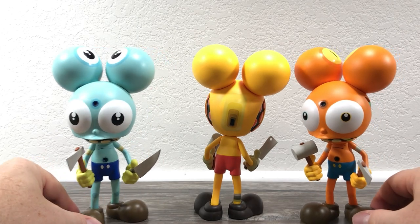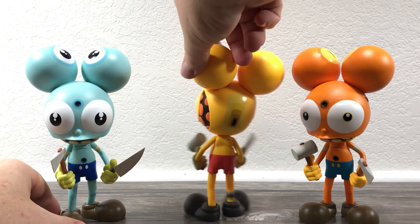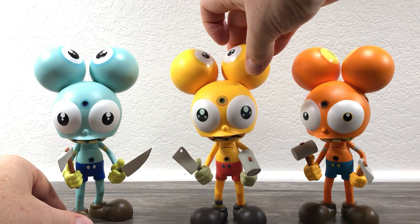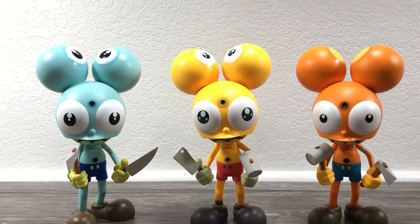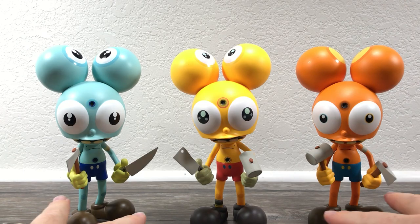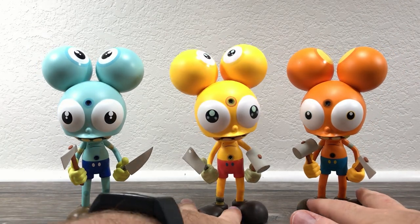What more can you say about these? Excellent, excellent figures. Very well sculpted. Very well done. Jeepers Creepers, I really like those.